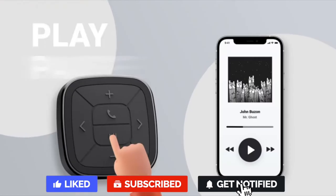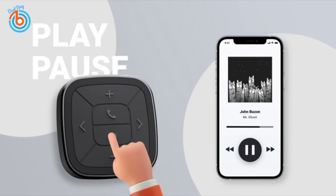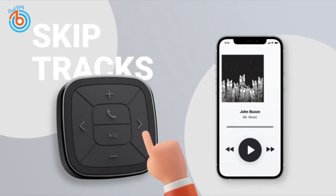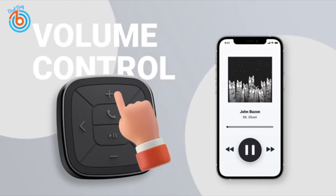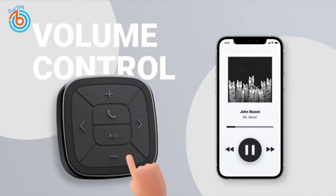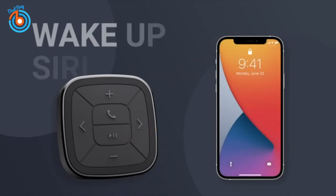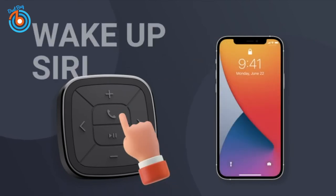It plays tricks with media control with your smartphone: play, pause, skipping between tracks, louder or quieter, or answering or rejecting phone calls. How about waking Siri up to service you?